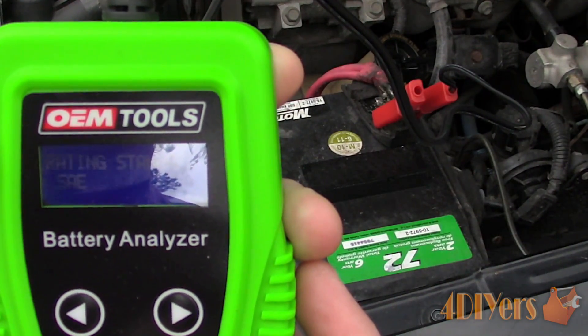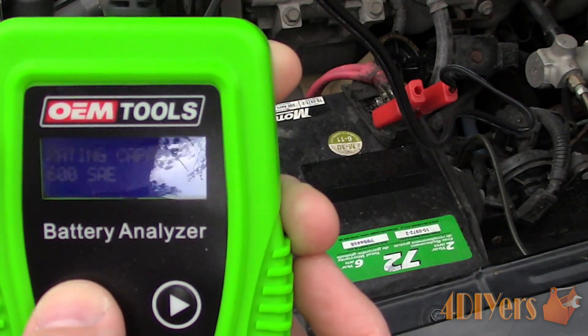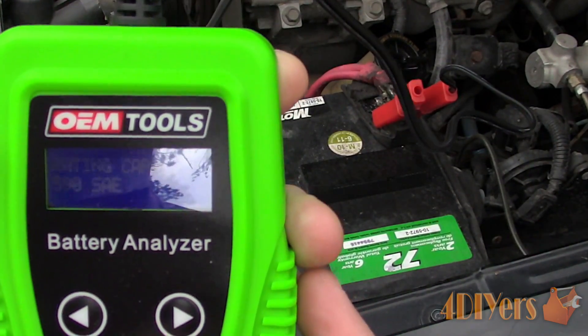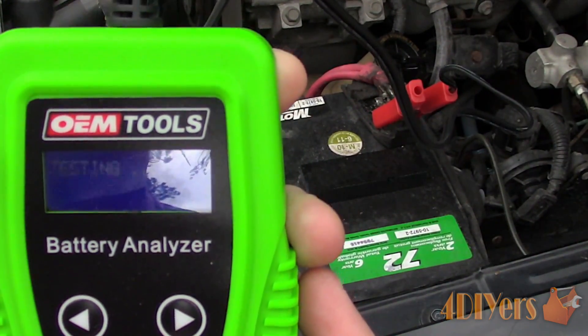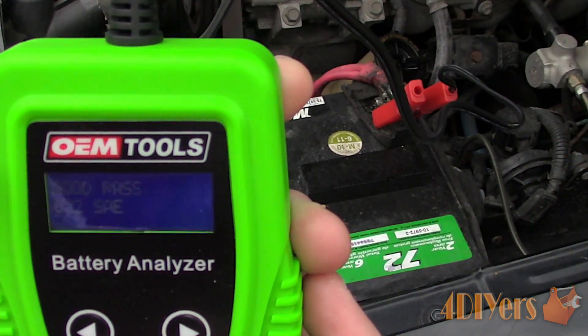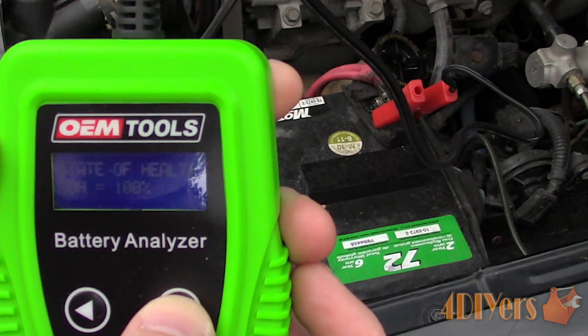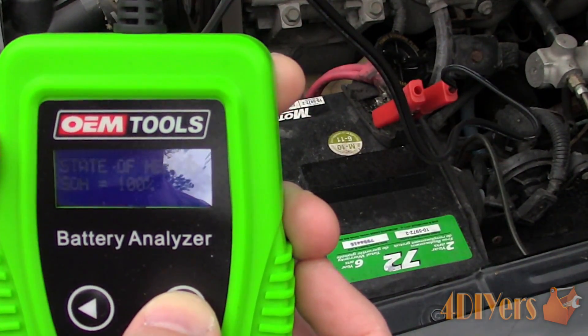Then select the rating standard, which will be listed on the battery specification tag, and then the cold cranking amps. Use the left and right arrows to adjust the settings, then press enter to select your desired value. The LCD will go into testing mode, and once done, it will indicate the battery's condition along with the current cold cranking amperage.